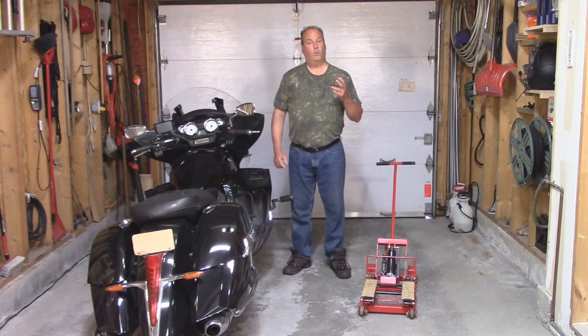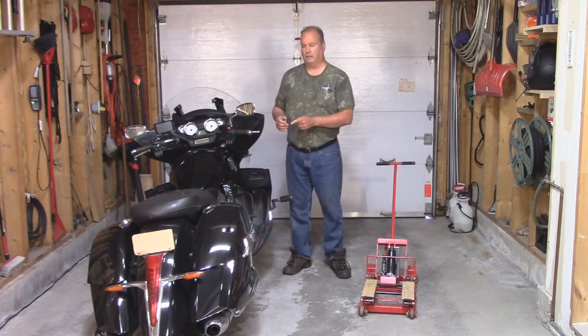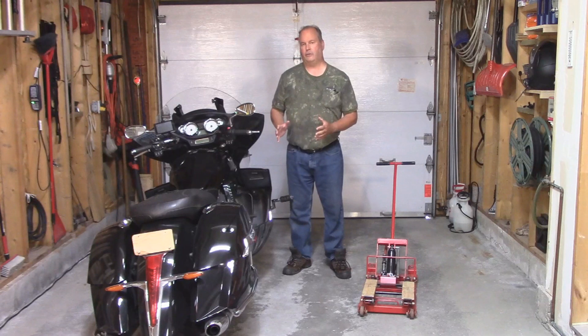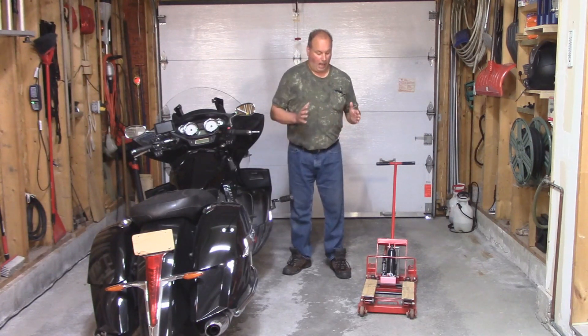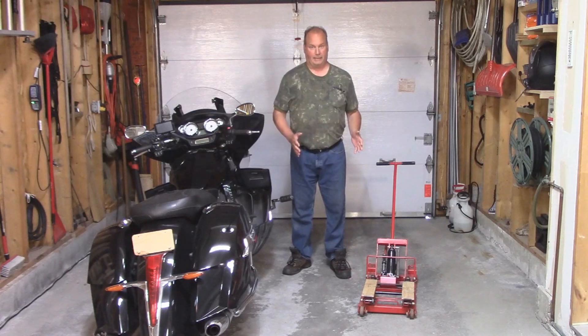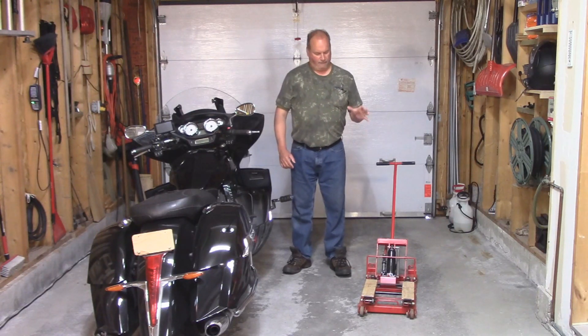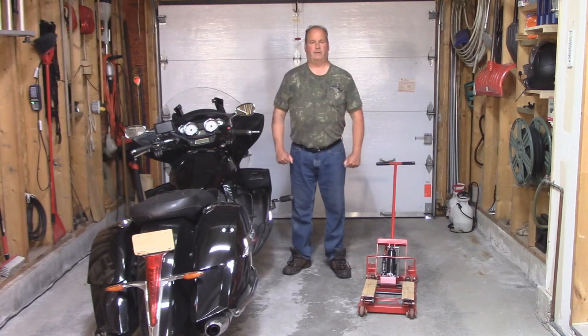When I bought this jack, I had a Triumph Bonneville that weighs in at 500 pounds. This bad boy with fuel and oil in it comes in at 890 pounds. And because I do so many videos, I use this jack every other day. A couple of years after using it on this bike, I found that the jack would no longer lift it.